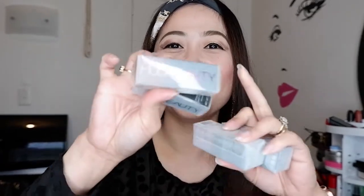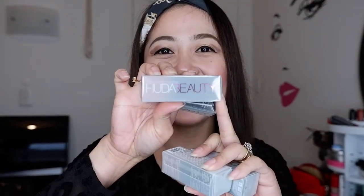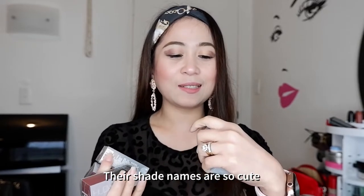And this is what I've been waiting for — Huda Beauty. Very cute packaging. So this is Graduation Day, and this is First Kiss, and this is Wedding Day. Their names are so cute! And this one is Game Night. So now I'm gonna show you the container and I'll do swatches as well.